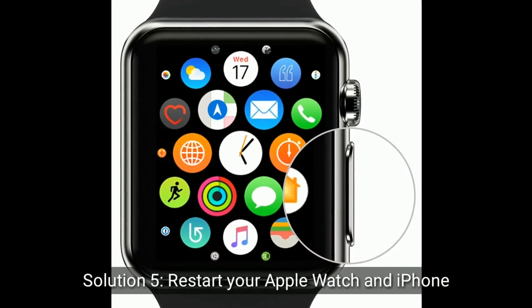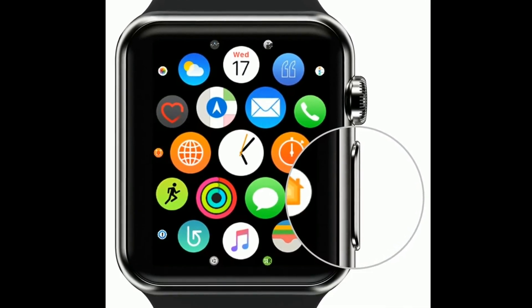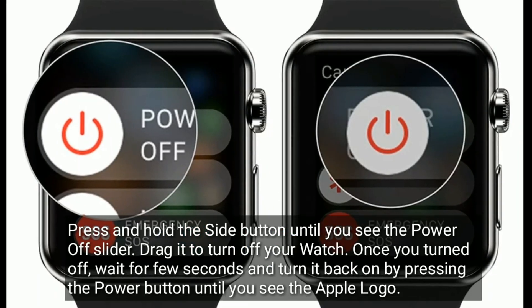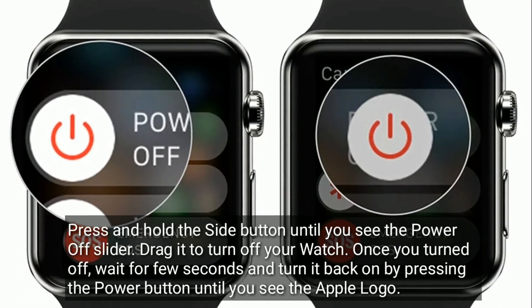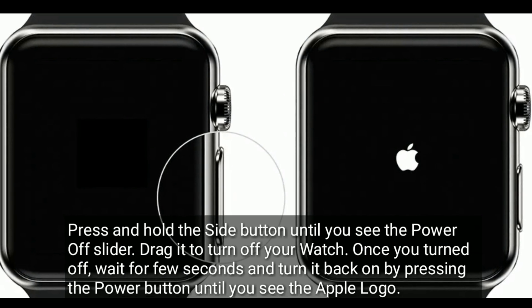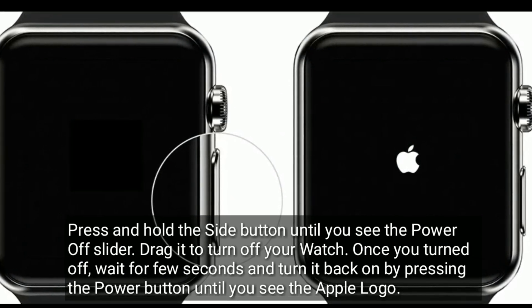Solution 5 is to restart your Apple Watch and iPhone. Press and hold the side button until you see the power off slider. Drag it to turn off your watch. Once turned off, wait a few seconds and turn it back on by pressing and holding the power button until you see the Apple logo.